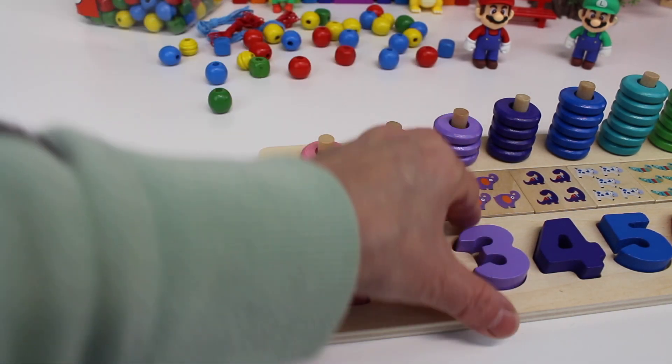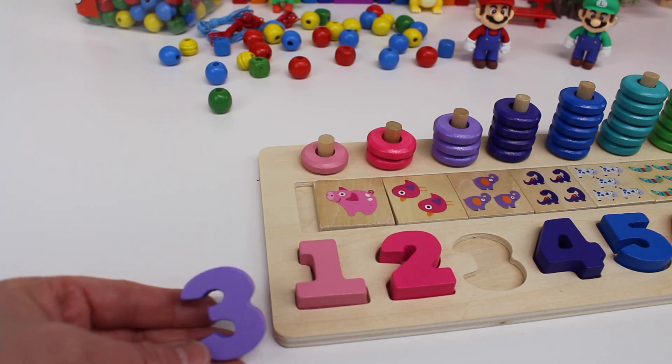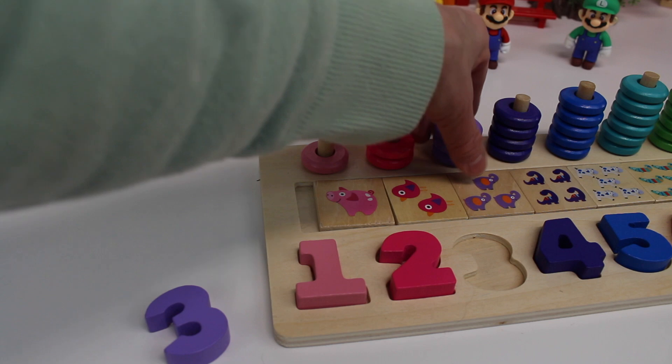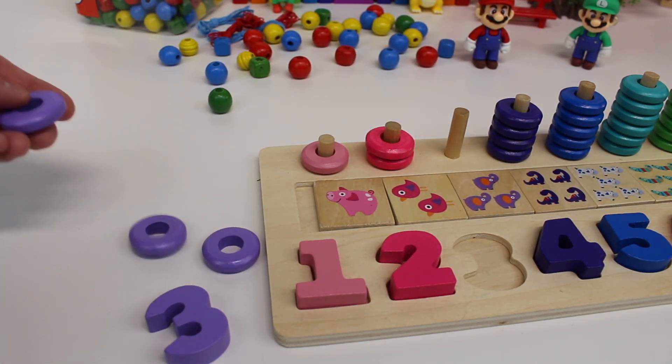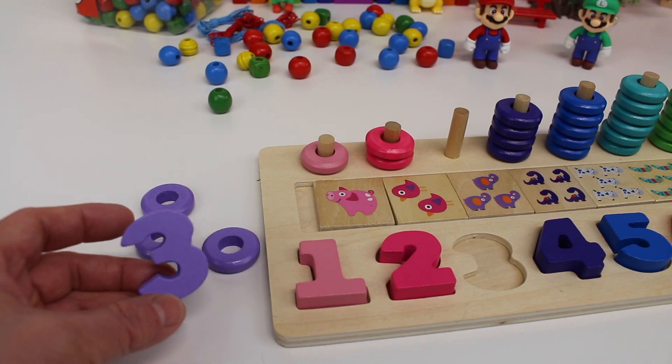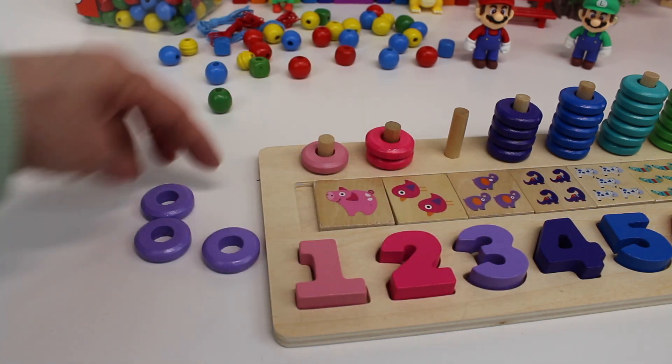Now let's take a look at number three. Number three is a light purple, and we have three rings. Let's count them: one, two, three. Three rings. Number three. Now let's put the rings back.